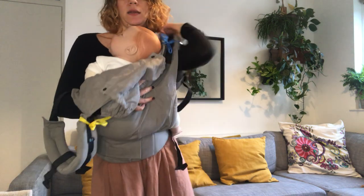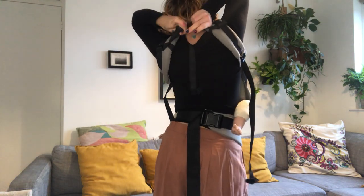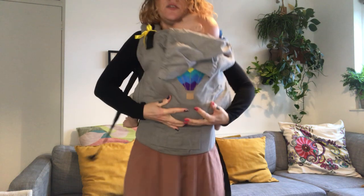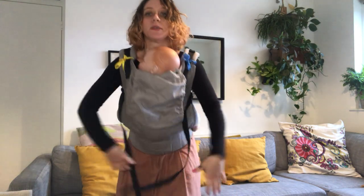And then bring your arms back into the shoulder straps. Clip your chest strap. Then just re-tighten everything — I've done my waist belt, retighten my shoulder straps, and I'm good to go. And that's it — thank you for watching!